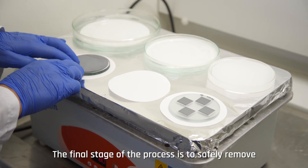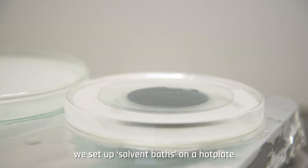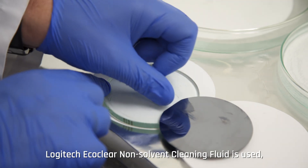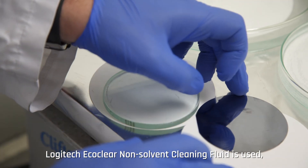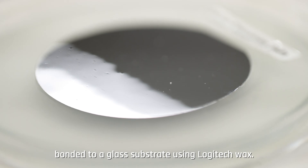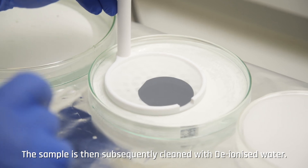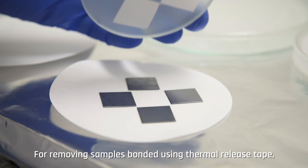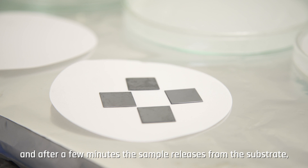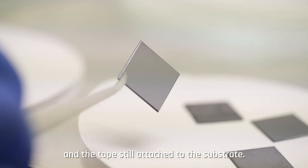The final stage of the process is to safely remove the sample from the glass substrate. Solvent baths are set up on a hot plate and the bonded wafer is submerged in the solution, where the wafer simply comes away from the glass substrate. Logitech Eco Clear non-solvent cleaning fluid is used — the ideal solution for demounting ultra-thin semiconductor wafers bonded with Logitech wax — followed by cleaning with deionized water. For samples bonded using thermal release tape, the substrate is left on a hot plate at the required release temperature and after a few minutes the sample releases from the substrate, leaving the sample defect-free with the tape still attached to the substrate.